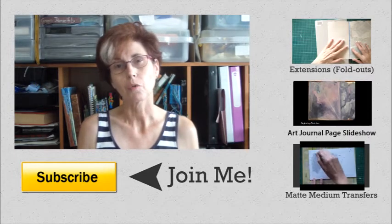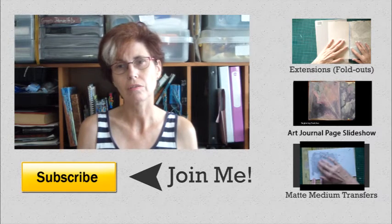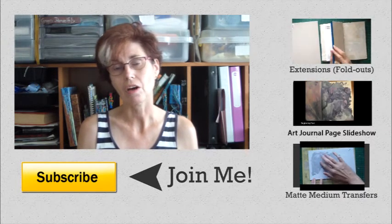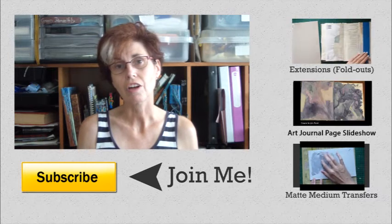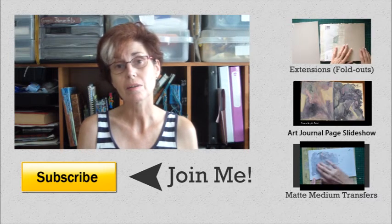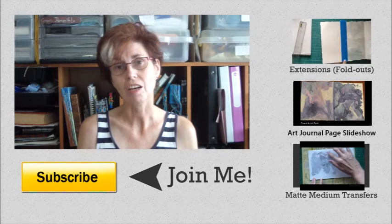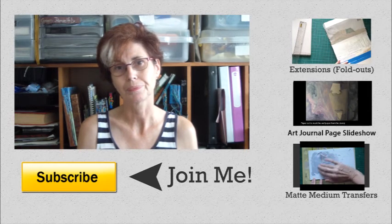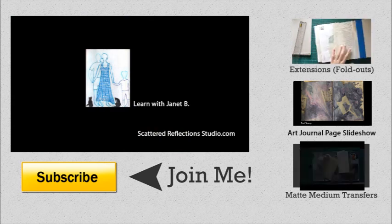Thanks for watching, and I hope I've inspired you to continue creating in art journals and altered books. If you'd like to learn some new techniques, just click on the links on the side.